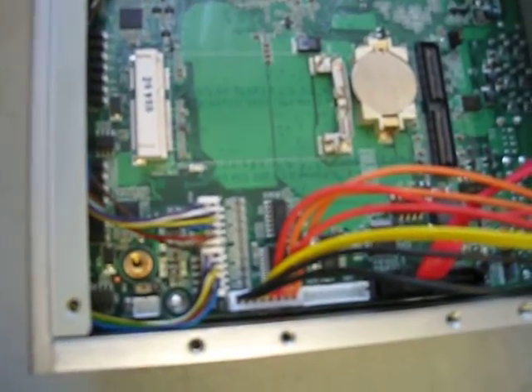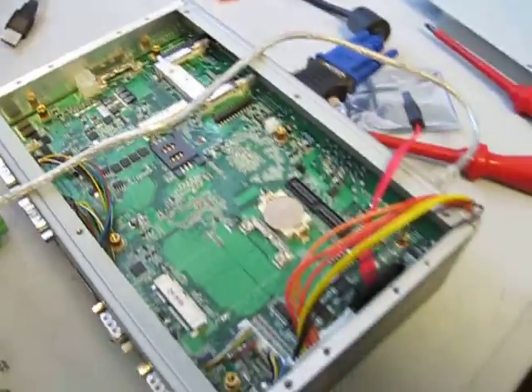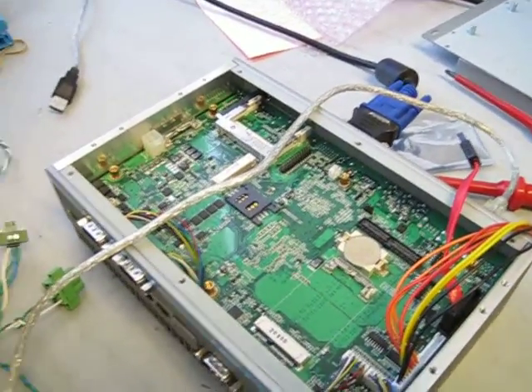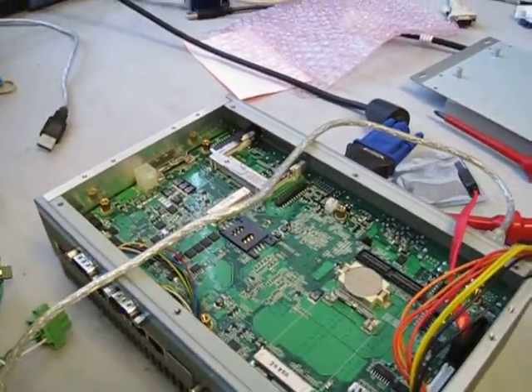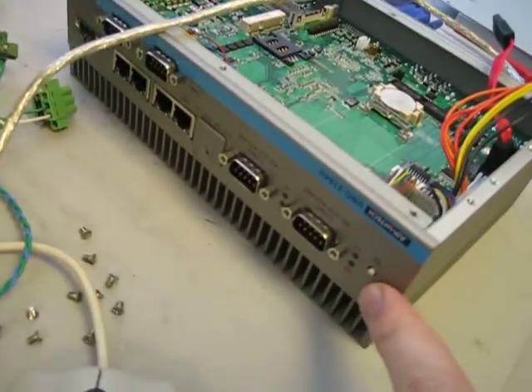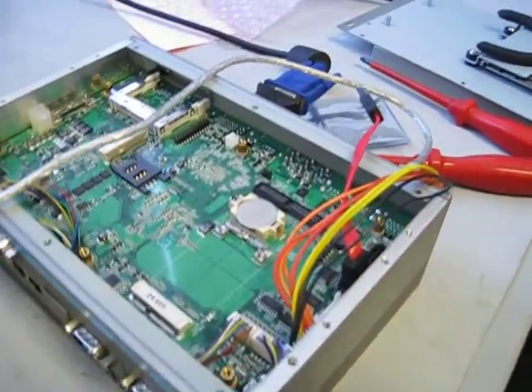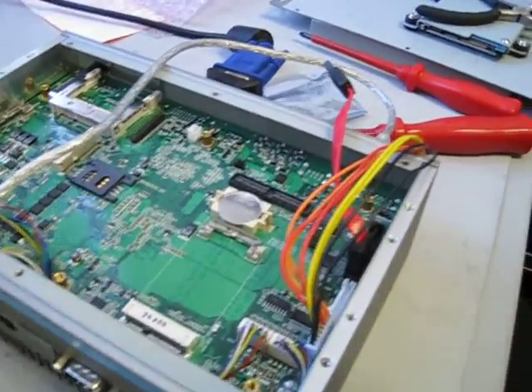Basically the difference is: in AT mode the unit will power on as soon as power is applied. ATX mode requires a momentary switch to be pressed — that means you have to press the power button, which is this momentary switch on this unit.